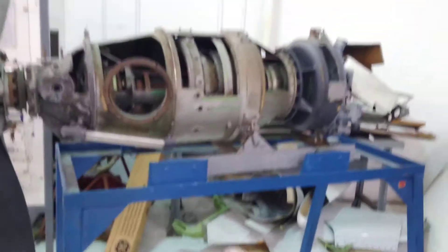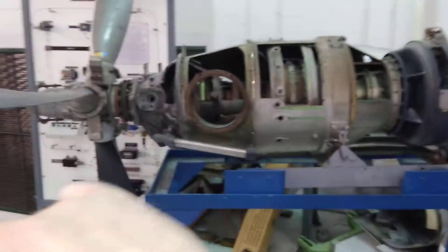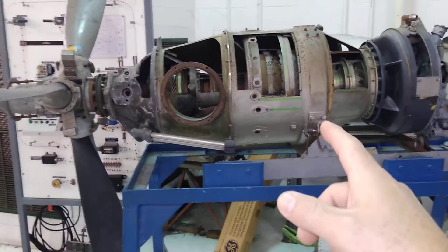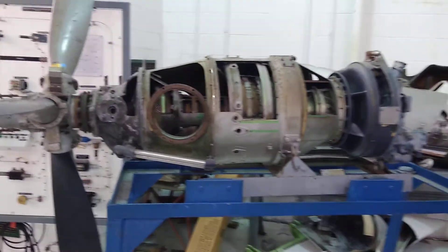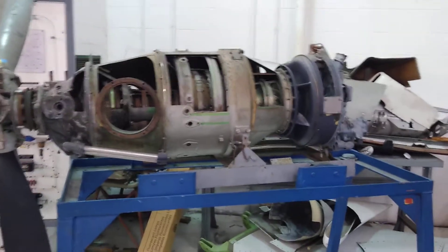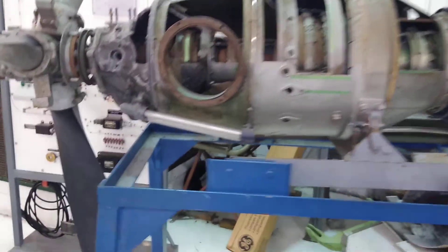And that's it — that's the reason for the video: to look at the three types of compressor, which are centrifugal, axial, and the combination of both, as in the case of the PT6. I hope you liked it. It was a quick video — simple views into the inner workings of aircraft engines.